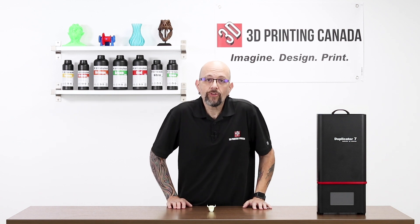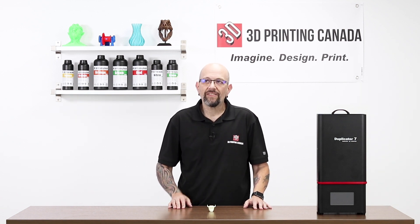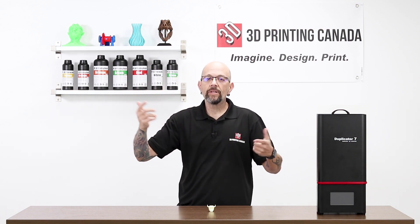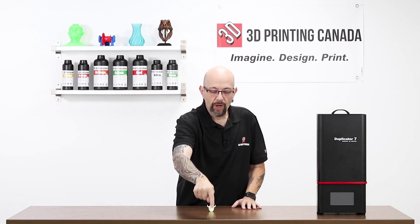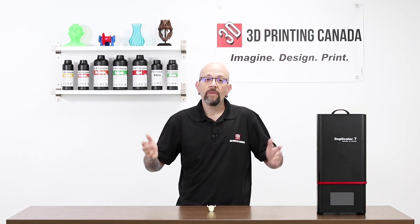This is Chris from Versus 3D. Thanks for checking out this video. Don't forget to click the bell and subscribe and like. And down in the box at the bottom, leave a comment. There's also a link to my YouTube channel down there. Have a good one.